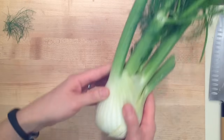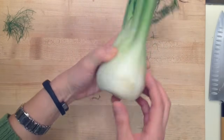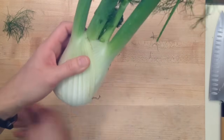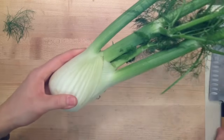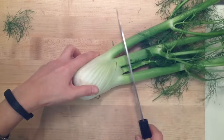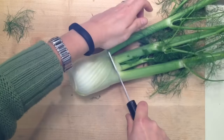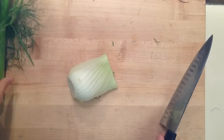To prep this bulb, you want to look and see if there are any blemished outer leaves — and there are here, so I'm just going to yank that off. We can trim off any more blemish as we go. The stalks are very tough, so I want to get rid of those. You can see they're so tough it's hard to even cut them off, so I'm not using these — I'm going to throw them over here.